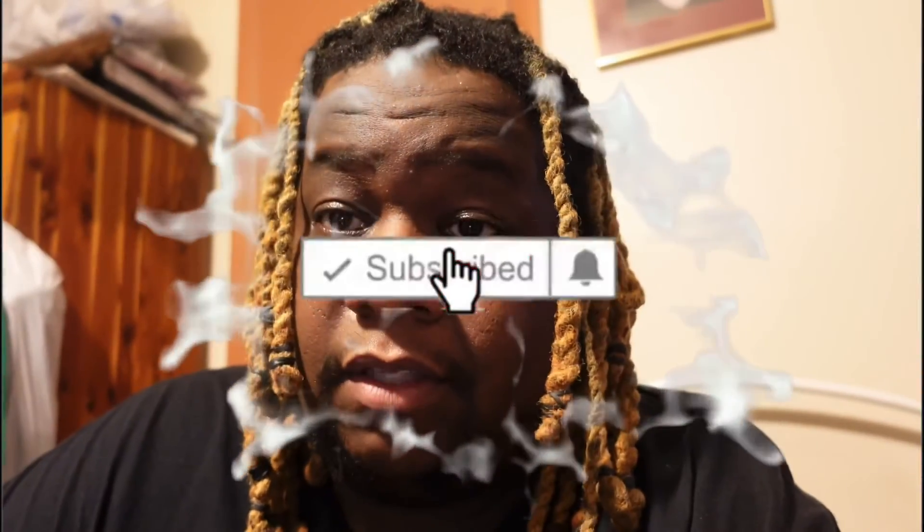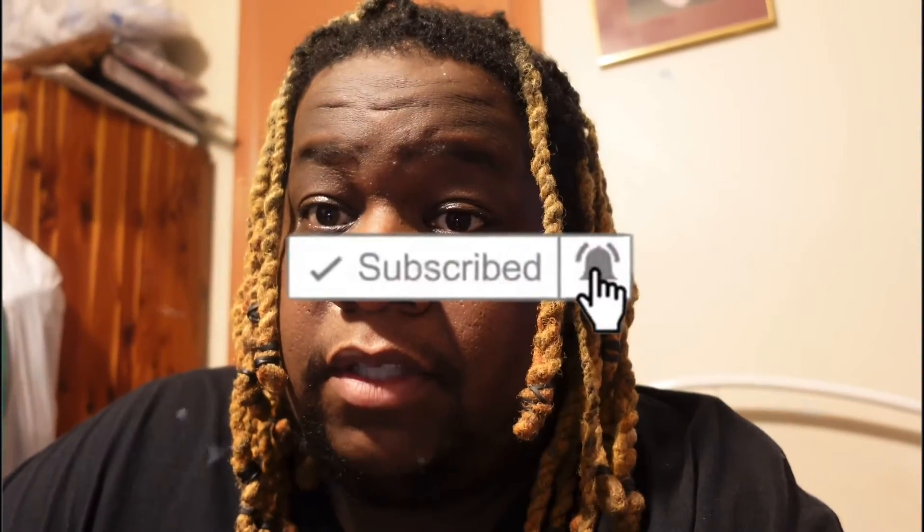Make sure you leave a like, comment, and subscribe, and let me know what I got in the comments below. I'll rate the pack from one to ten. Let's get this video to 100 likes — I'll see you in the next one. Like, comment, and subscribe to the channel. Peace!